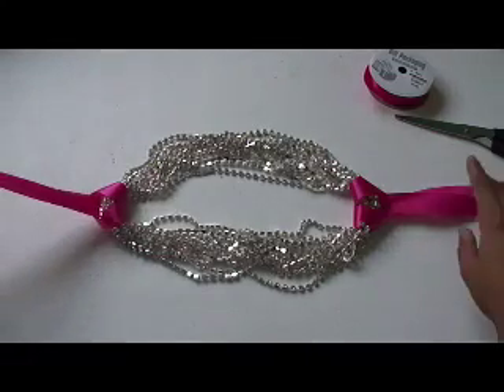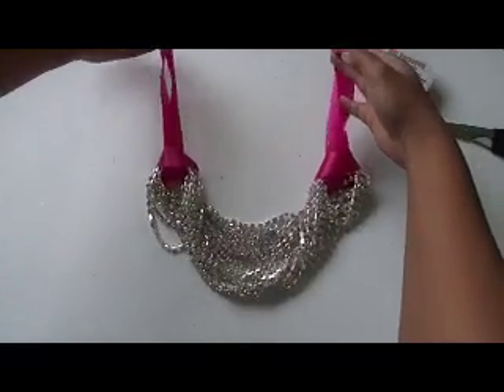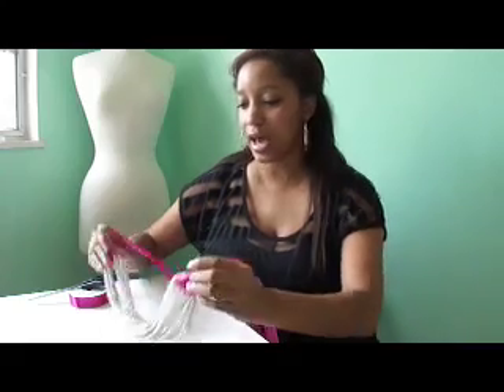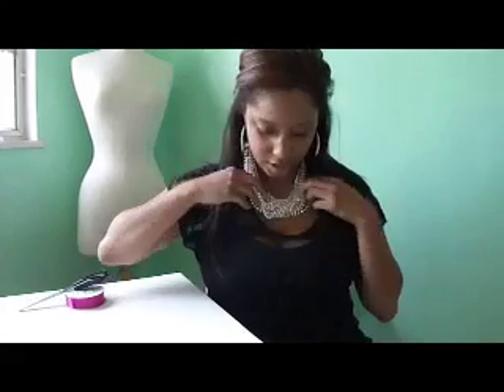Very easy. Then you have your necklace. Once you've added your ribbon, you have a brand new rhinestone blinged out statement necklace. From here you can just tie it around your neck with a nice bow. And there you go — a brand new statement necklace which dresses up that riding old sweatshirt you may be walking around town running errands in. Trust me, it works.